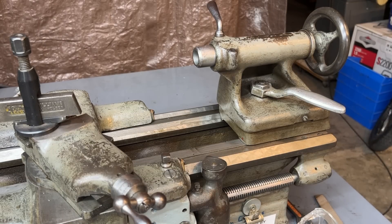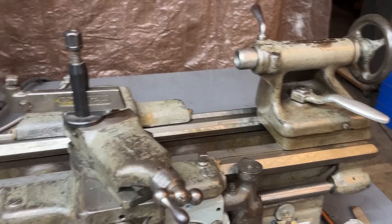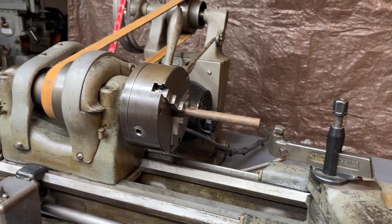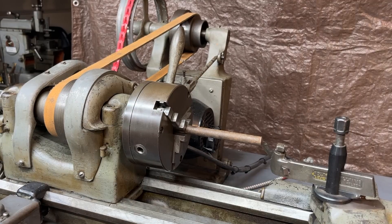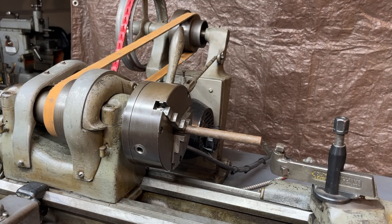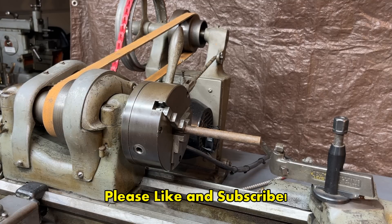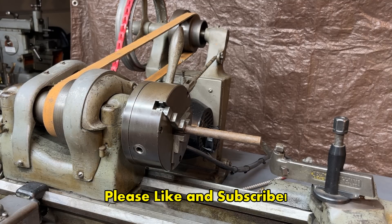Do you see anything else wrong? Possibly there is something I missed. Well, I hope you liked this, and I will see you in Short Subject number four. This is Mr. Pete saying so long for now. Don't forget to give me a thumbs up and click the like button, and all of that other good stuff that might help me a little bit here with my channel. I'll see you next time.